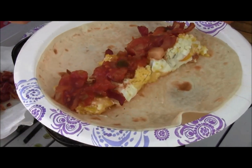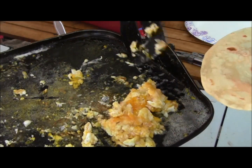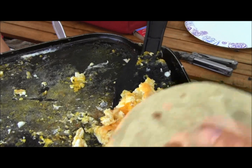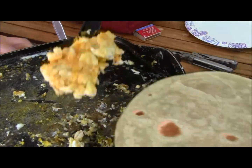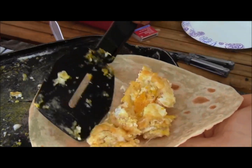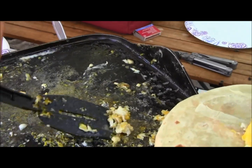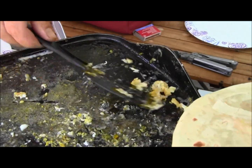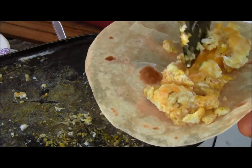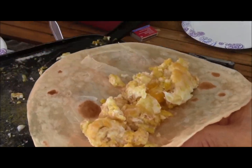Alright, breakfast is served. I just need one more small one — it is really good. I'm going to use the rest of Emma's cheesy eggs. I don't know if I'm going to do salsa. Maybe I'll do half without — I do like that sauce. I'm going to keep going for pure bacon and eggs over here. Bacon and eggs burrito.